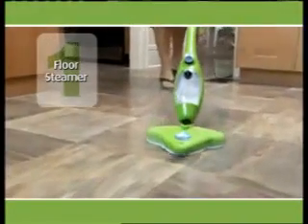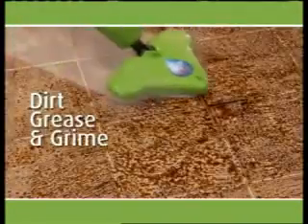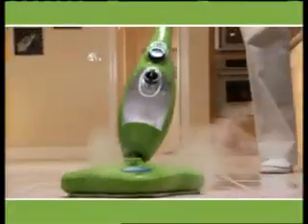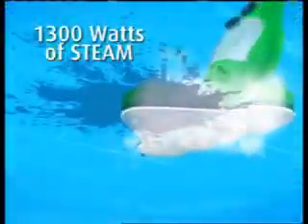First, it's a powerful floor steamer that heats up in seconds, blasting away dirt, grease, and grime on every surface. Let the steam loosen the grease and grime, and let the microfiber trap it and clean it up. 1,300 watts of steam penetrate deep into the nooks and crannies. The superheated steam loosens the dirt while the microfiber pad locks it in, cleaning and polishing at the same time.